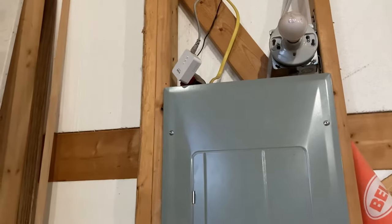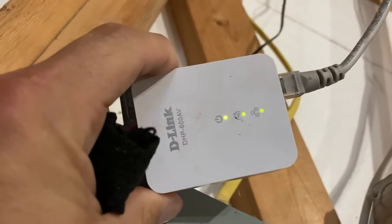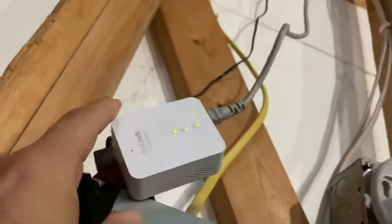I think I got it for about 20 bucks — it's a D-Link, there's a model number right there. Anyway, just a simple solution if you're looking for Wi-Fi to your outbuilding.